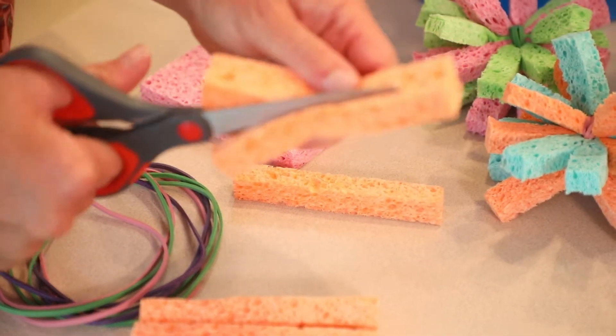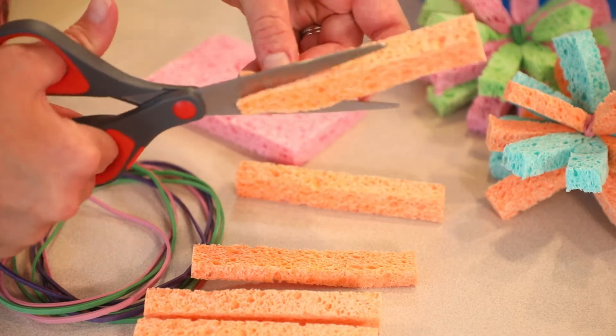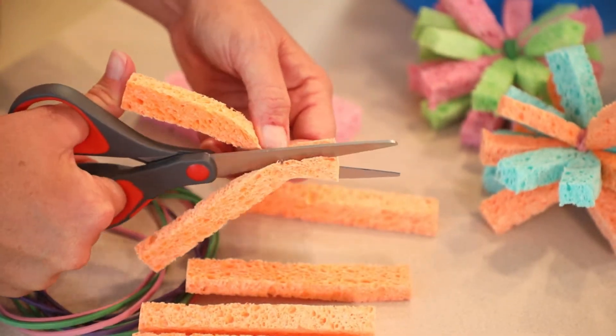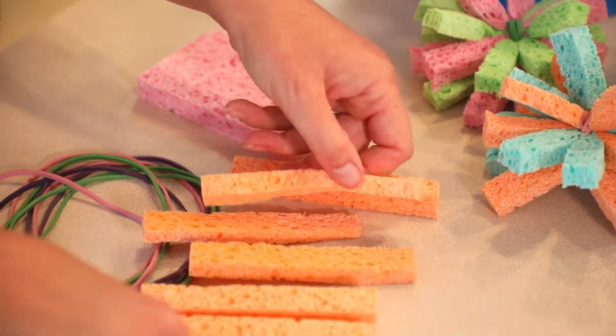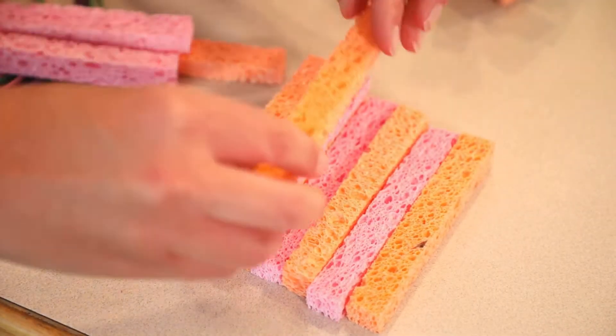I went and bought eight sponges so I can cut them up and make these sponge water bombs. What you want to do is take one sponge and cut it into six individual pieces, cutting along each edge to make six of them.